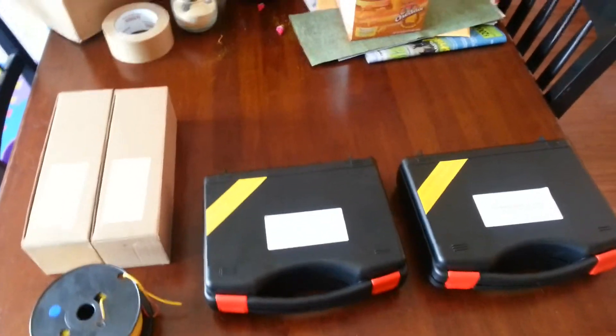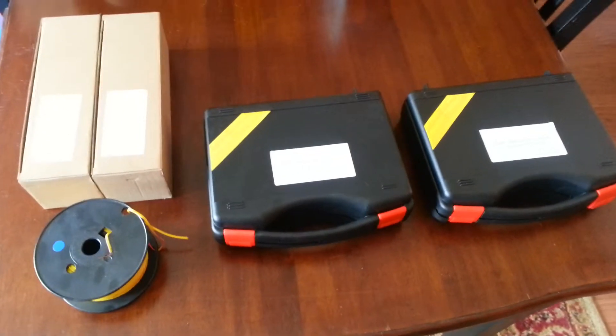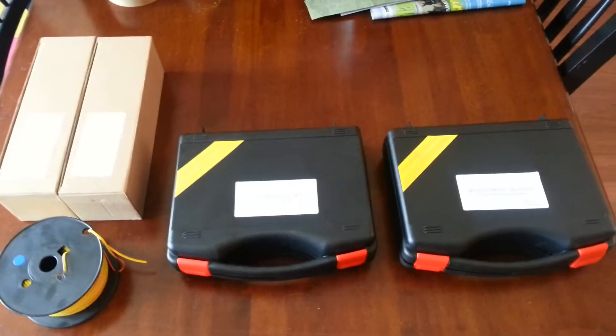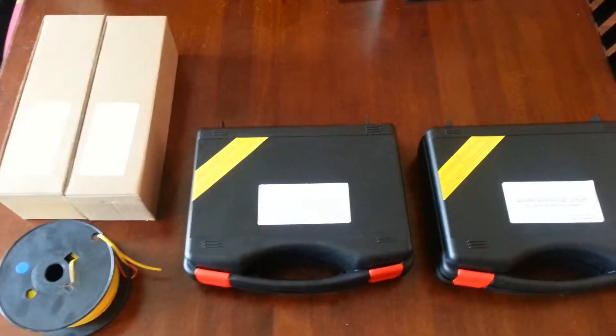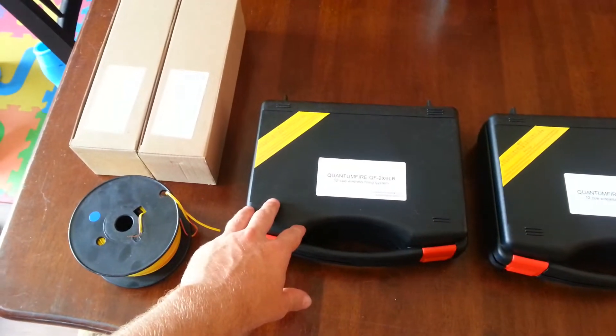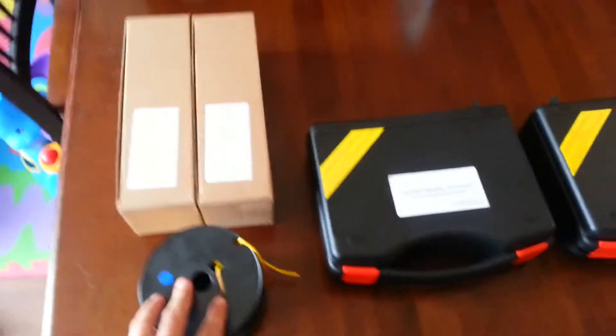Here is the new firing system that I ordered from Quantum Fire — I think their website is firesystems.us. I got two different things. I got the Quantum Fire 12Q system package, which has a 12Q system and 250 feet of shooting wire.